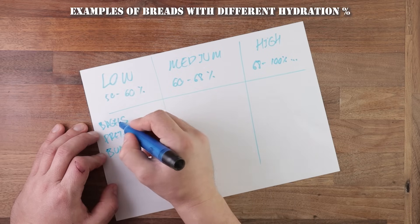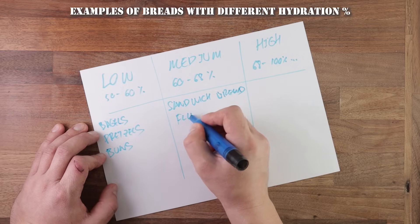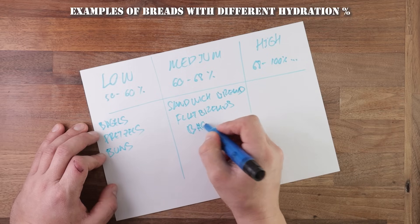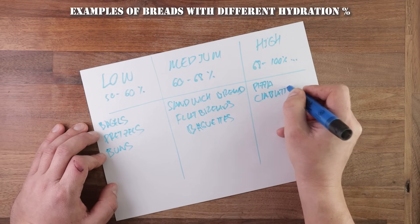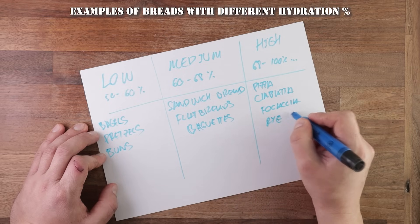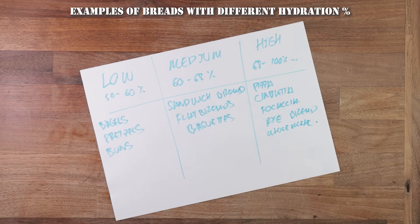Low hydration gives something with quite a tight crumb. Normal hydration includes your sandwich loaf, some flatbreads, and baguettes. And high hydration includes focaccia, pizza, ciabatta, and rye bread, because rye flour absorbs a lot of water. These rules are not set in stone though — you can make bagels with 65% hydration, pizza with 63%, or flatbreads at 68–70%. It all depends on what end result you want. The more water, the more larger bubbles you will have inside your dough. The less water, the tighter the inside will be.